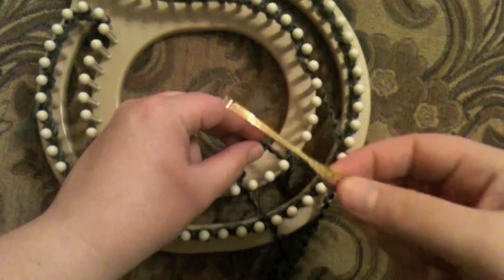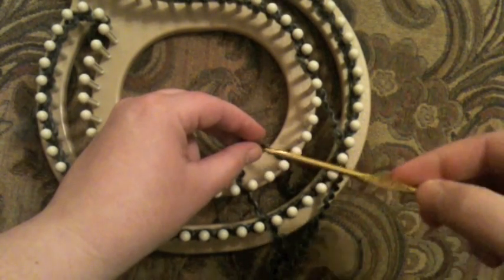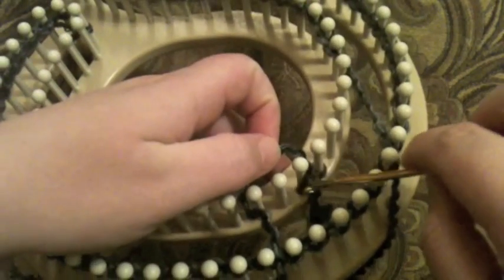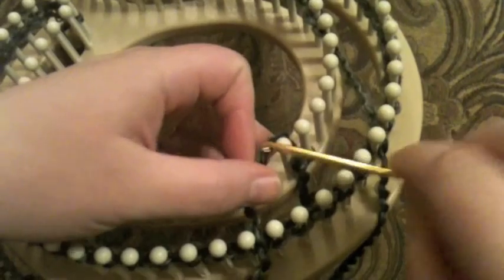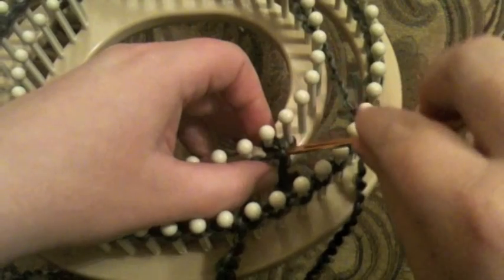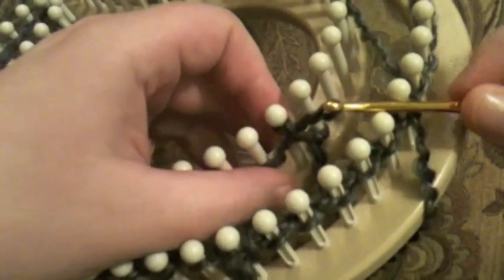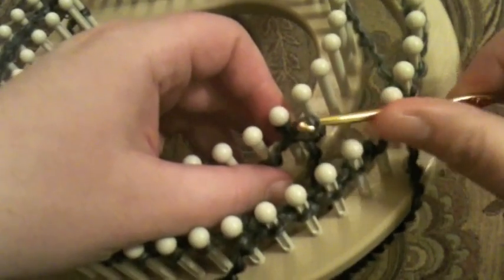I'm going to take my crochet hook — today I've got a G sized hook. I'm going to take my yarn and put it around the back of the peg, grabbing this yarn here, pulling through the yarn that's from the back of the peg and pulling it through that little yarn there. And then I've got it on a loop here.